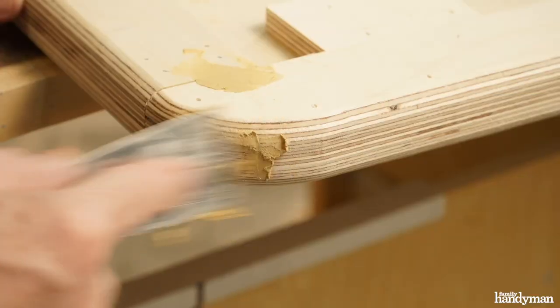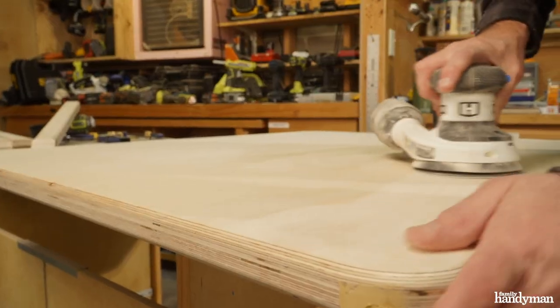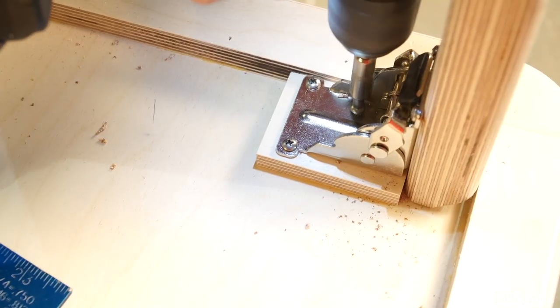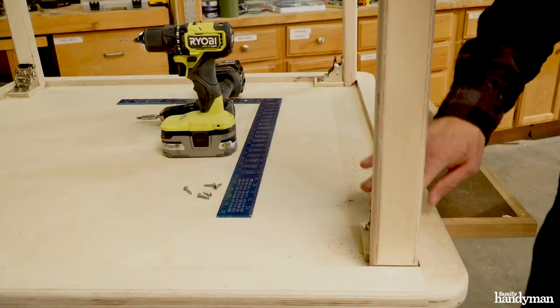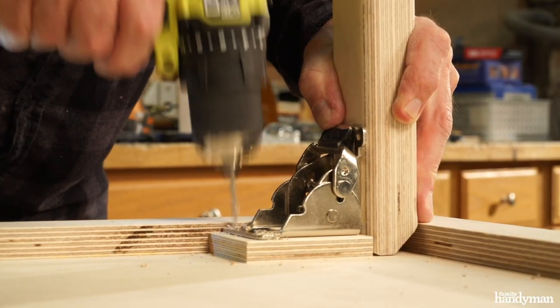Time to fill all the nail holes with some wood filler. Let it dry completely and sand it with 220 grit sandpaper. Attach the folding bracket to the legs with a 3/4 inch pan head screw — it's nice to pre-drill these holes with a 3/32 inch drill bit.